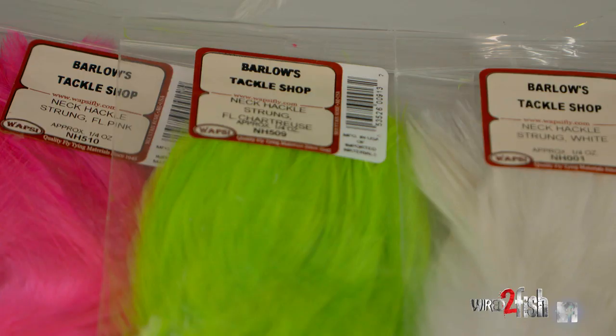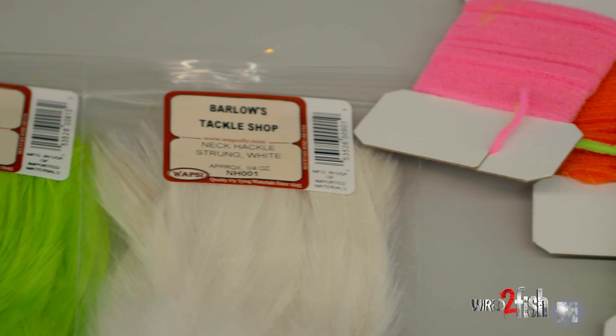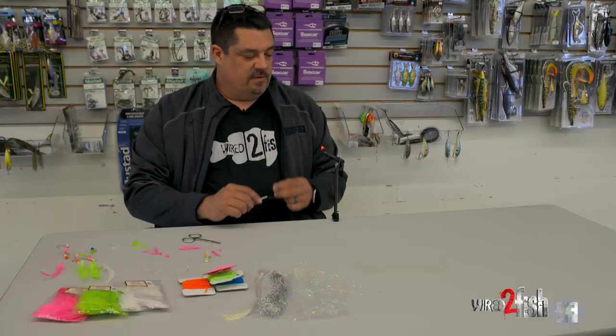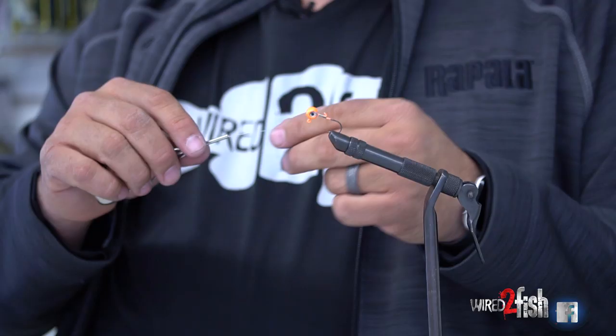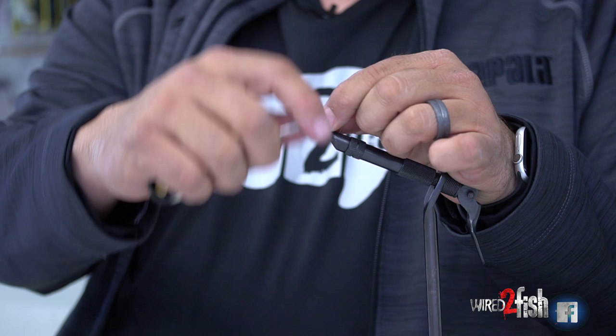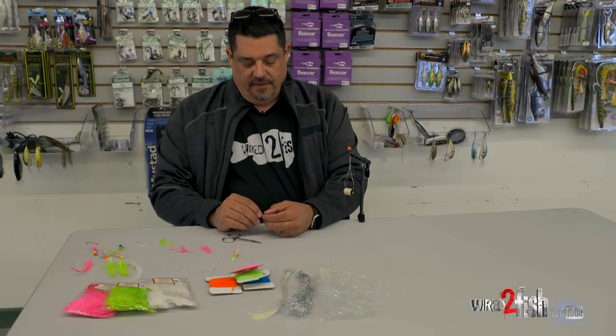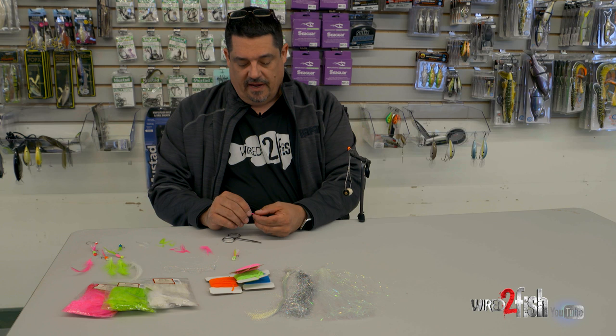Then you need thread, and after you've got your feather, you pick a color of chenille, and I'm going to add in a little flash too. The first part is I just lay the thread along the shank and wrap around, getting a good base of thread on there. That just helps everything stay in place while you're tying.